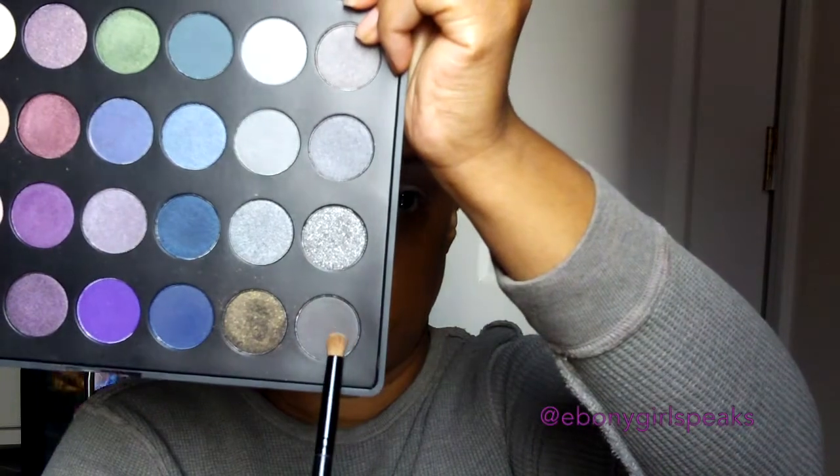I don't want a harsh line at all. Going back into the palette and I'm using that chocolate gray color — it's not black but it's definitely dark. I want to put it on the outer V of my eye and move it a little bit towards the inner corner of my eye.